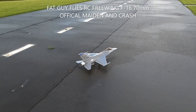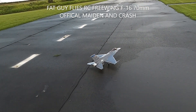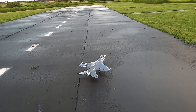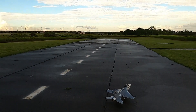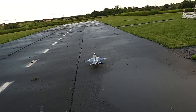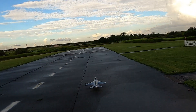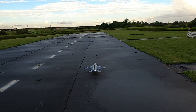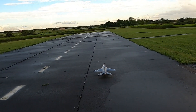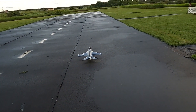Hello folks, Fat Guy Flies RC here at the Avon Park Aeromodels Association. In front of you is the Free Wing F-16 70mm EDF. This is my official maiden — full disclosure, I did try to maiden it the other day but the weather was so bad and so windy that I just couldn't keep it. I landed her successfully but it was just a real short flight, too windy, and I didn't want to put the plane at risk.